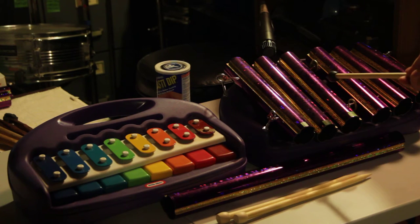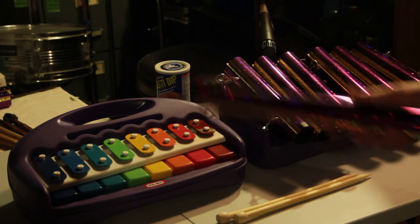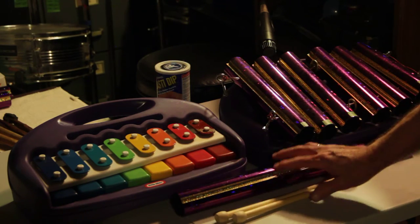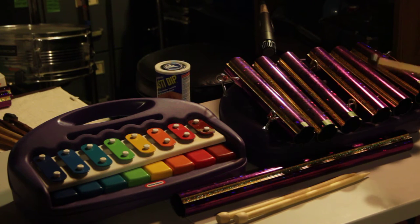This is the instrument that I built — the purple thing. I used these tubes from Trophies, or Holographic, and the Little Tykes Tap-a-Tune, which I disassembled in order to make the frame for this.